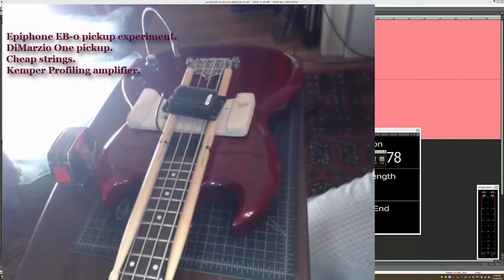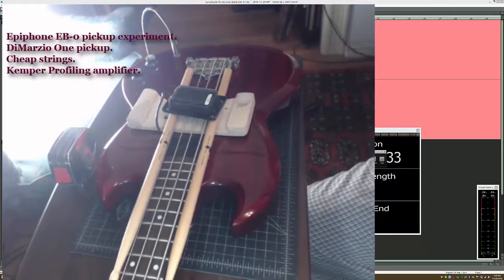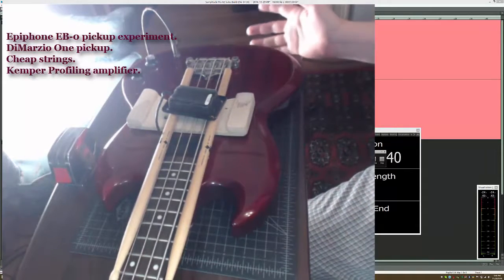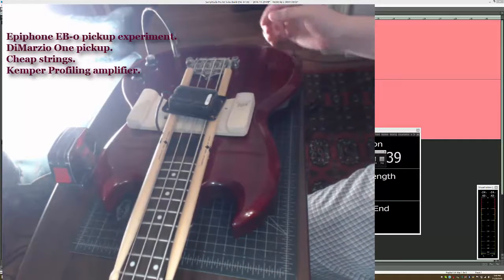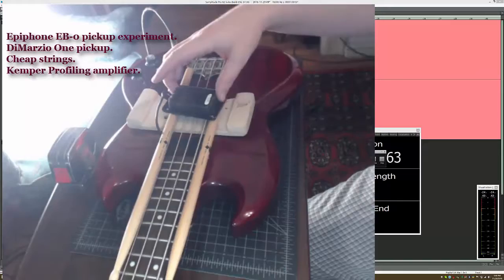I've set up this remarkably sophisticated rig with a couple of drumsticks and a piece of wood on an Epiphone UB0, whatever you want to call it, and a DiMarzio 1 pickup.